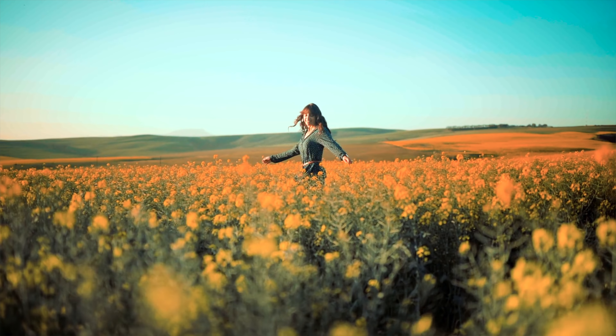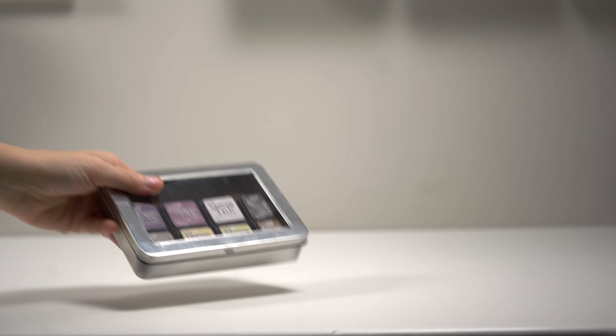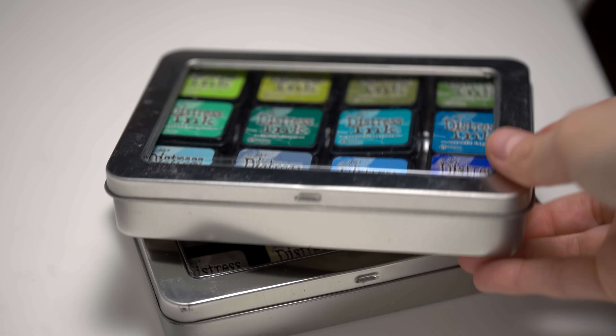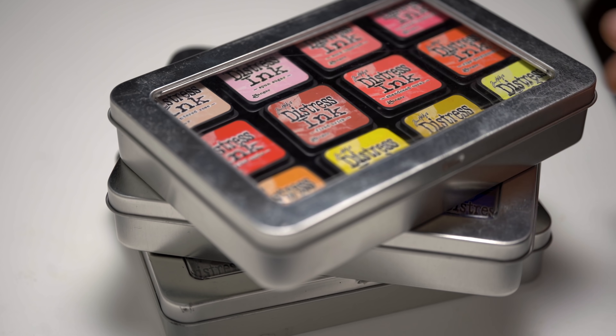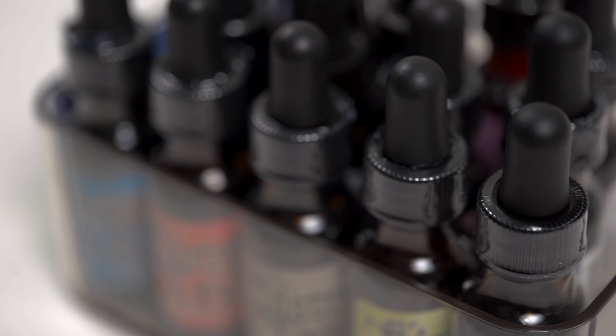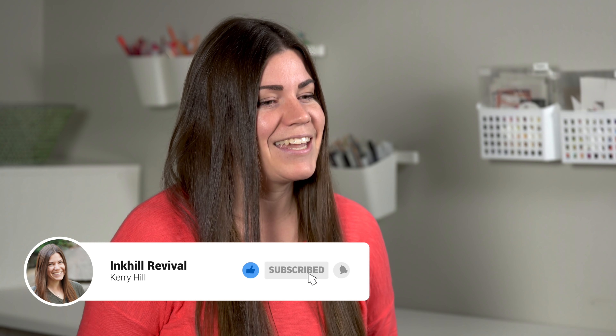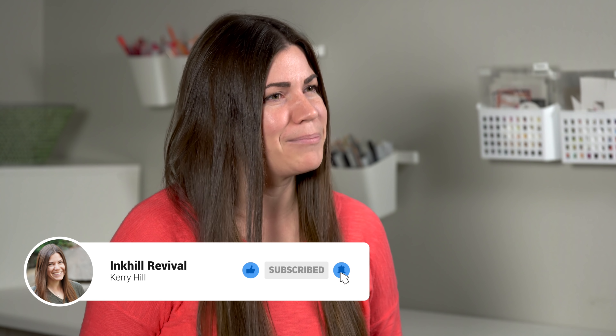It's Carrie at Inkill Revival, and I'm all about helping you see what you and your stash can do. Distress Oxides came out about two months after I'd finished slowly building up my mini Distress Ink collection. I'd even bought a bunch of reinkers, and it just killed me. I wasn't going to spend any more on inks until I got some good use out of what I'd already bought. But here we are, it's four years later, doing a card-making channel too. And I got thinking, I think it's time to upgrade.